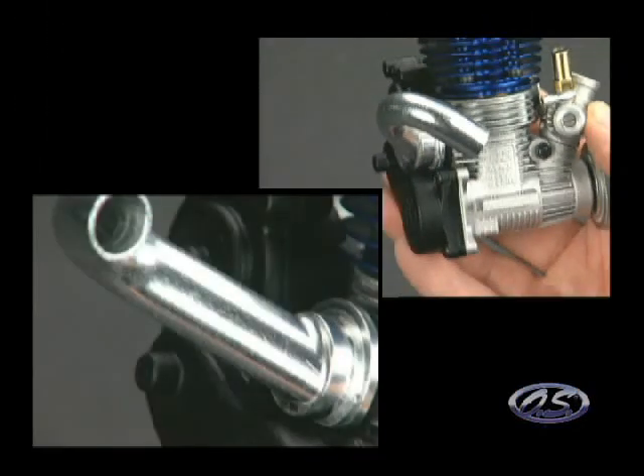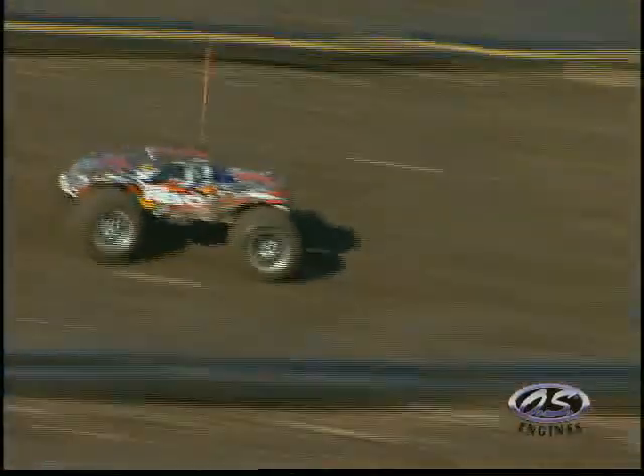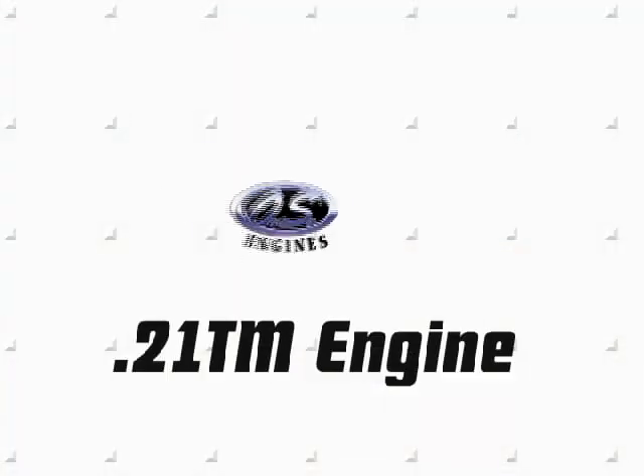So whichever Traxxas truck you own, now you've got a quick and easy way to boost power, performance, and fun. Don't get left behind — ask about the 21TM today.